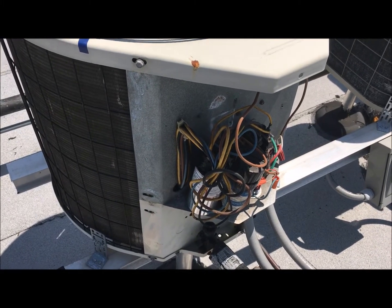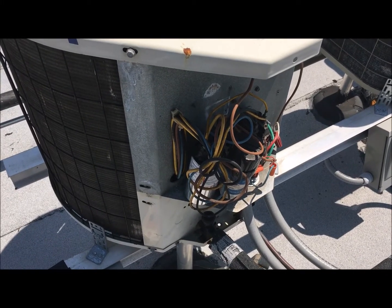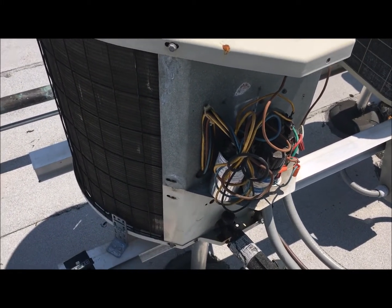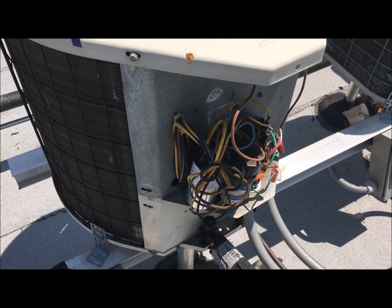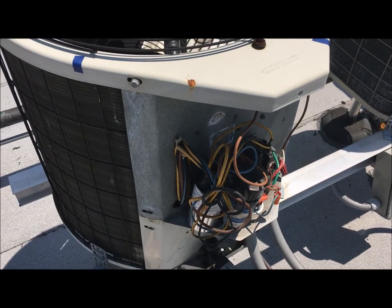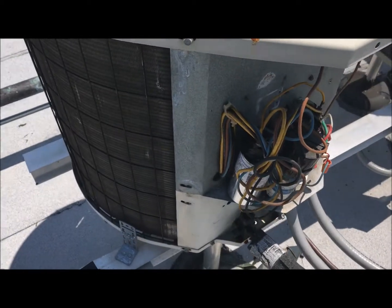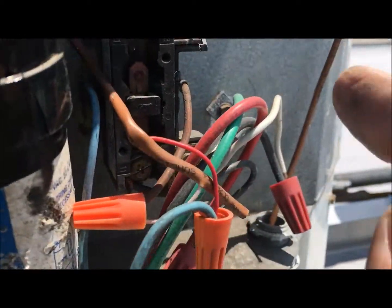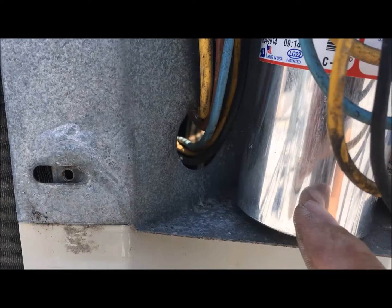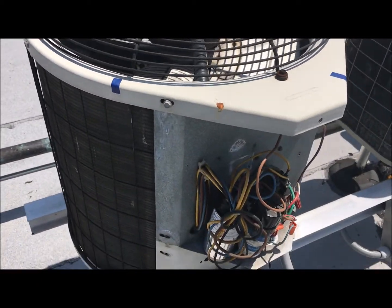The air conditioner was working for the first minute and then it would start blowing hot air. This is a typical situation. What I did was I came to the roof and asked the person to turn on the air conditioner to see if that fan would turn — and it wasn't turning. So what I had to do was change the capacitor. This is the capacitor; you have a capacitor and you have the contactor. All I did was change the capacitor and now the fan comes on and it continues to cool.